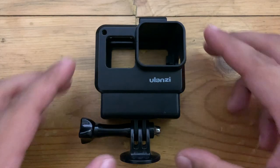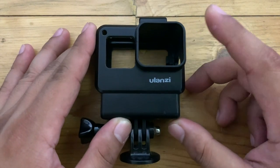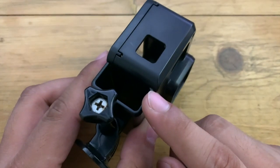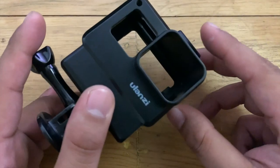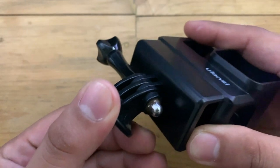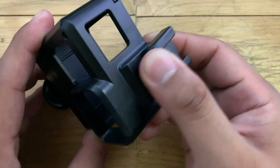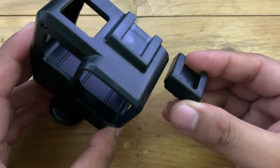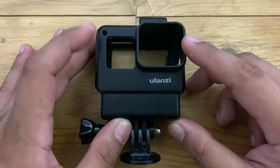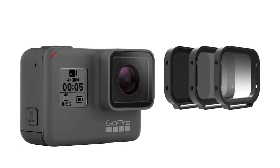The Ulanzi GoPro Rig Version 2 is made of plastic. It's lightweight but durable, with the mic adapter mount at the bottom, which makes it neat. It has a universal GoPro mount. The sides have holes for the buttons. At the top, it has a shoe mount with an extra shoe mount adapter. In front is the only con I see — the side of the lens is covered, which means you can attach a lens cover or even ND filters.